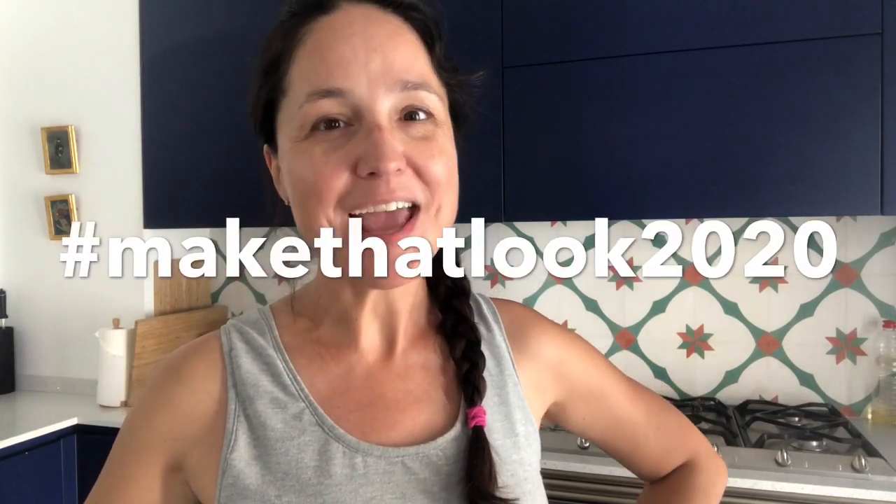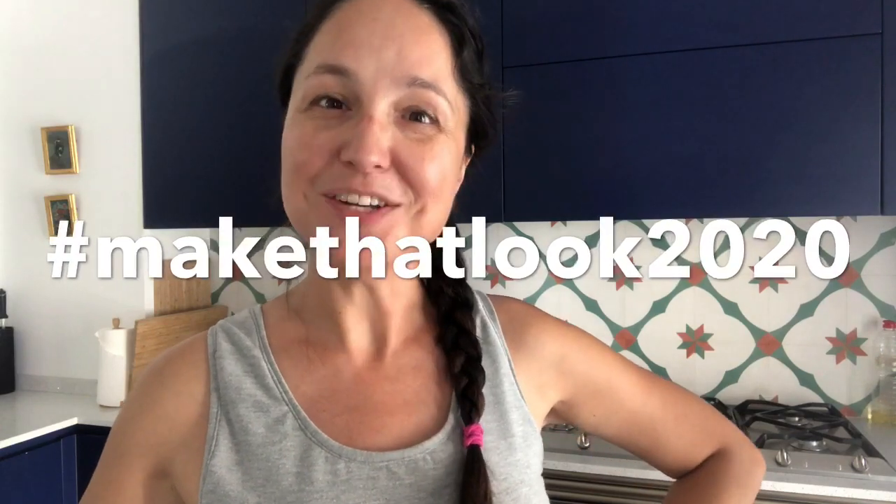Hi everyone and welcome to And Sew On. My name is Lisa and today on this very toasty day in Spain I am going to do my hashtag Make That Look 2020 dress.